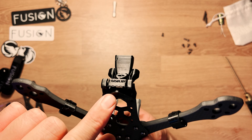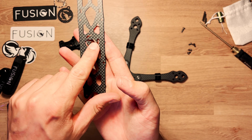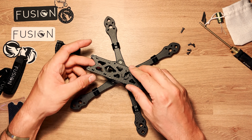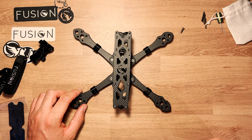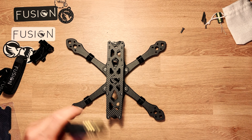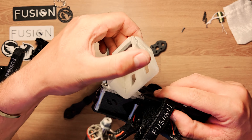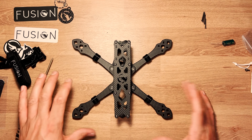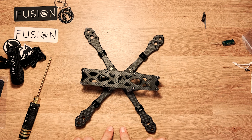Si vous avez un print arrière, il faut le placer avant la top plate car il fait aussi office de bumper arrière. On place ensuite la top plate : le logo va dans ce sens, la tête du phénix regarde vers la droite. On fait glisser la camera plate pour la faire prendre à l'intérieur. On met les 4 vis de 6 mm à l'arrière et les 4 vis de 8 mm à l'avant — les vis plus longues donnent plus de profondeur et de solidité.